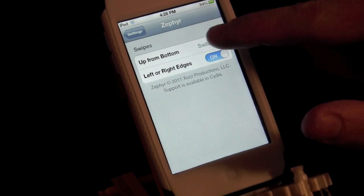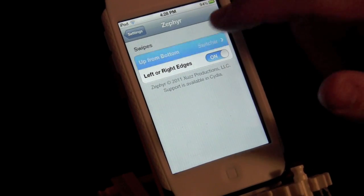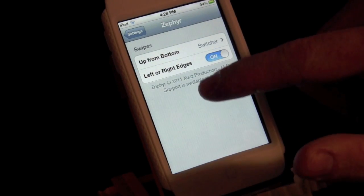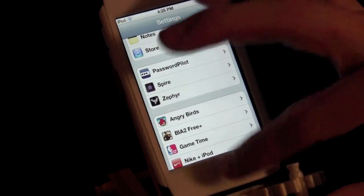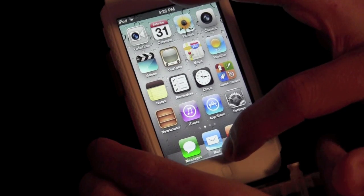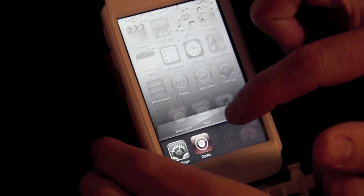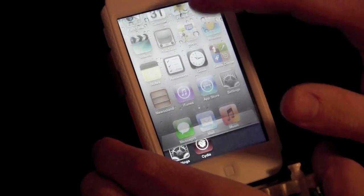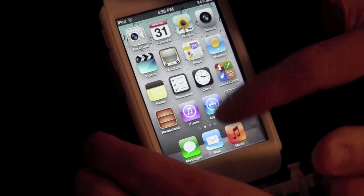You have two options: swipe up from the bottom, which activates the app switcher, and left to right, which lets you change between apps. If I slide up from the bottom it opens up the switcher, and then if I slide down it goes away.